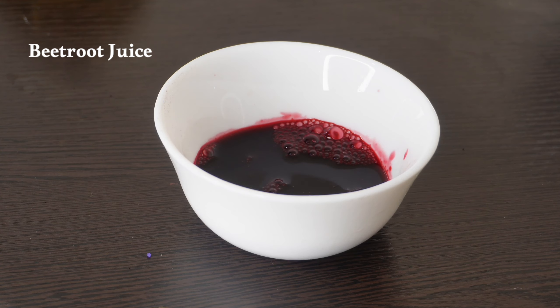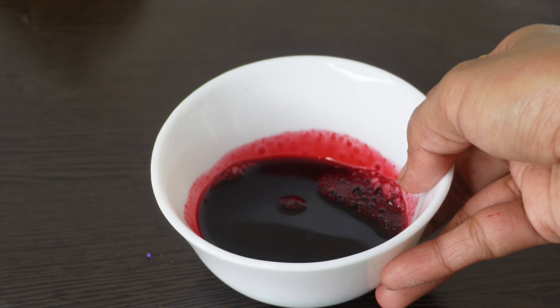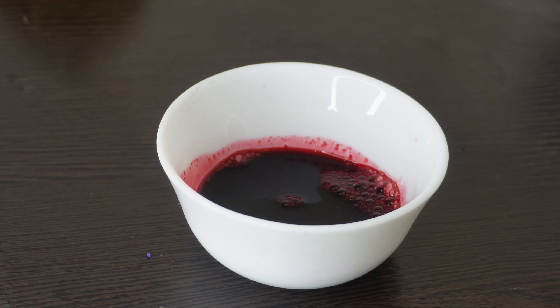You will be able to make a tint at home. Add beetroot juice into a container, then heat it on a low flame.